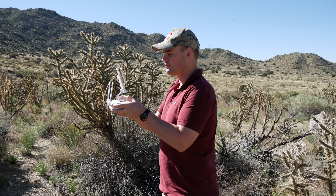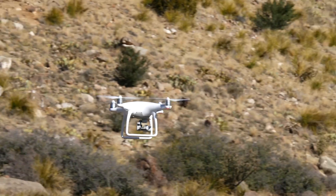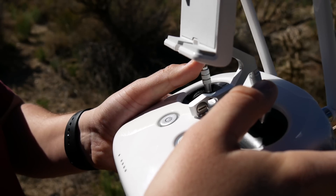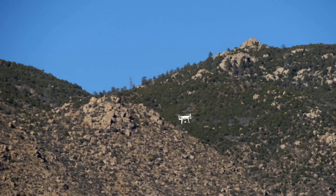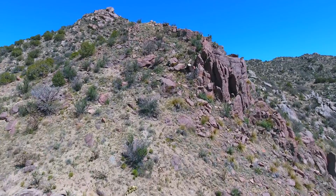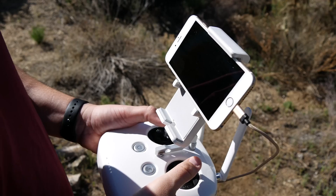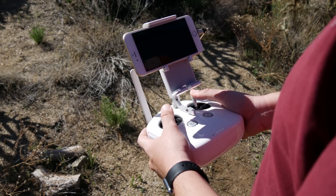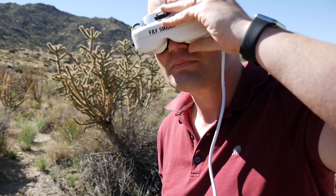Most UAVs on the market today have a live video feed so you can see exactly what the camera is seeing. This adds a fantastic element to flying since you can fly from the UAV's perspective, rather than judging where it's heading from where you're standing. But this does come with some limitations. Most likely you'll be flying outdoors during the daytime, and if you've ever tried reading your phone or tablet outside, you'll know it can be somewhat hard to see. But there's something that changes all that, and it's called FPV.